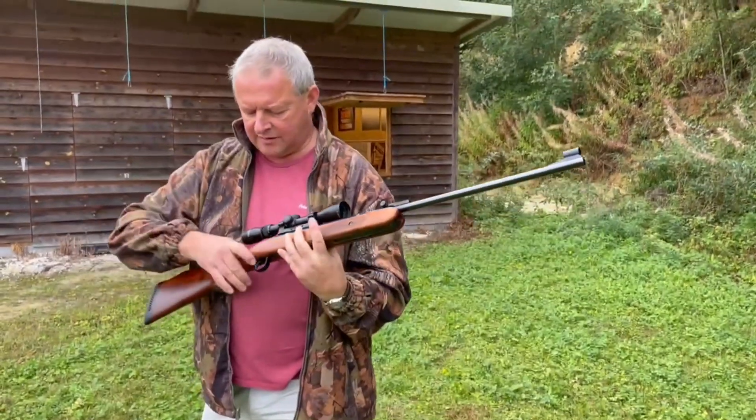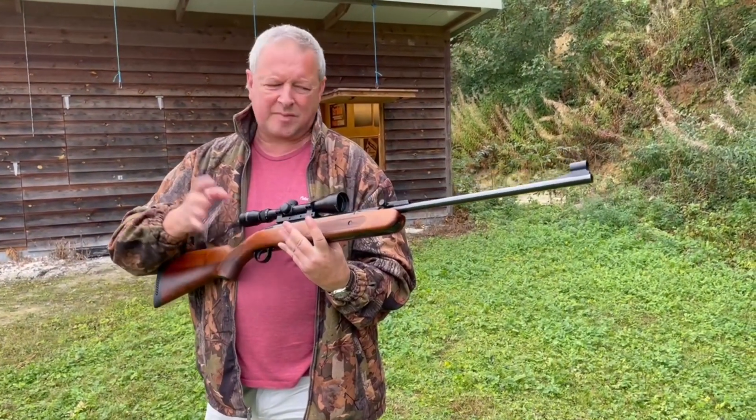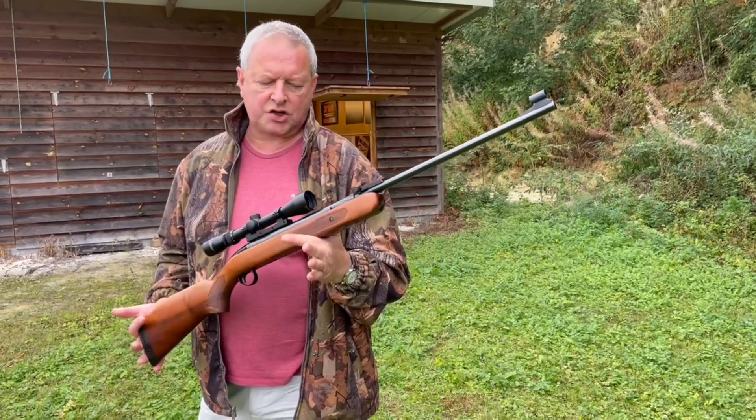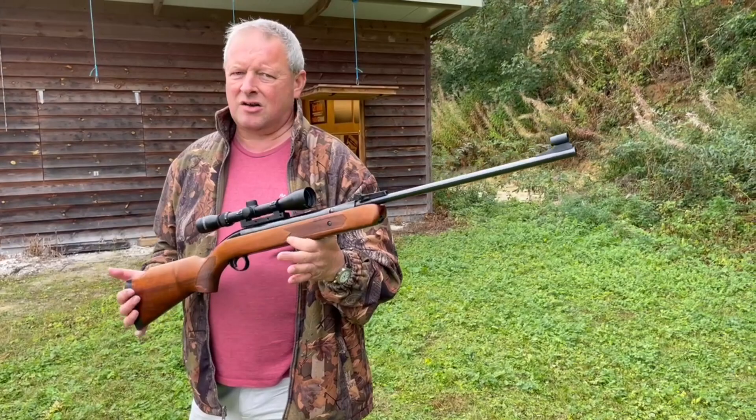Yeah, it's a classic feel to it. That trigger pull weight isn't bad at all — it's a single stage, but it just trips very nicely. And the action on this, I'm not sure if the current owner has treated it at all, but there's not a lot of twang to it. It's a very nice gun to shoot.